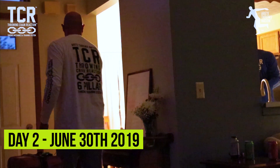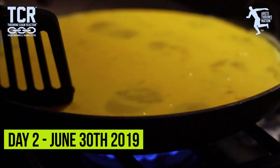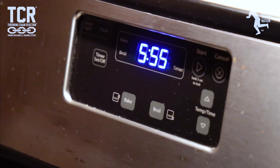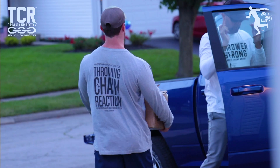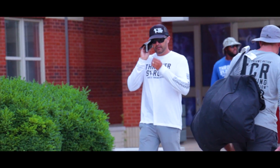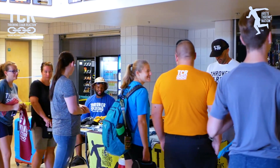Day two here in Columbus. It's about 6:30 a.m. and we're going to be getting set up. We're running a little bit behind, about 15 to 20 minutes — had to check out of our Airbnb. Then we'll have a full day and a short private group at the end of the camp. It's going to be a busy day. We'll be updating throughout the day.